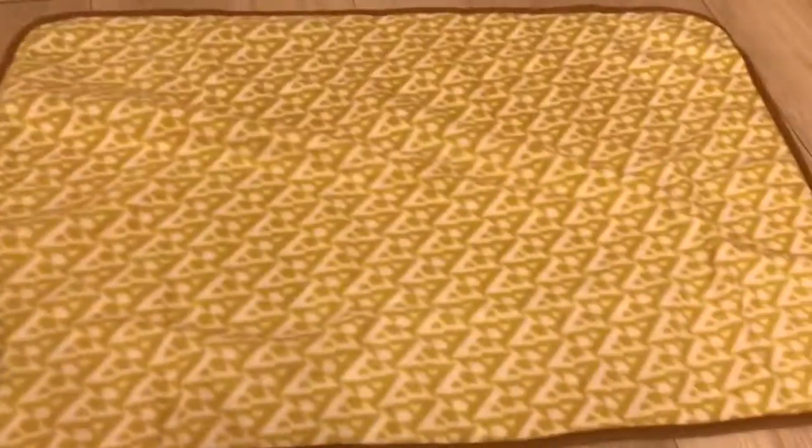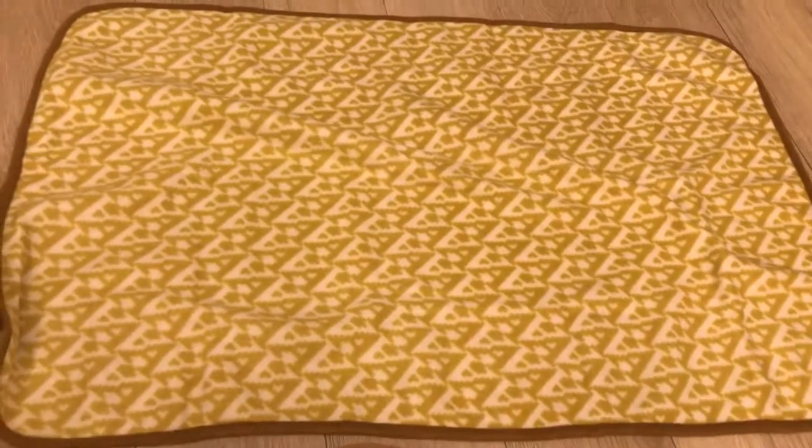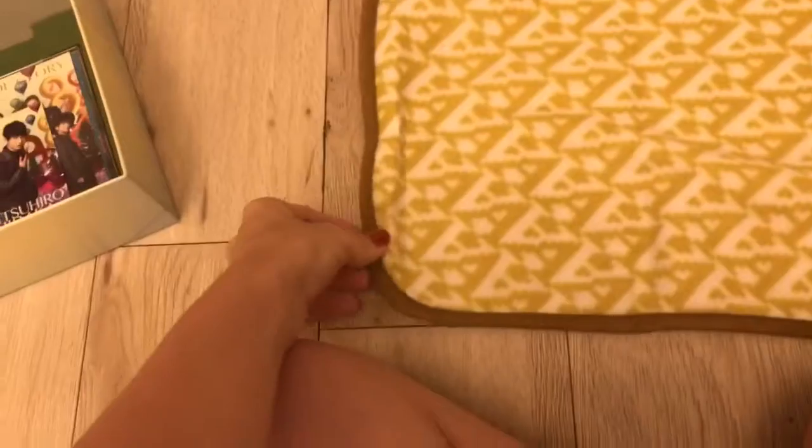So it looks like a gold shade — yellow-gold, yellowish shade — and it has lots of A's on it for Triple-A. It has a nice border overall, so yeah, pretty cute. They tend to sell things like this at concerts, so I think it's pretty cool that they offered it with the CD. Now I have a Triple-A blanket!